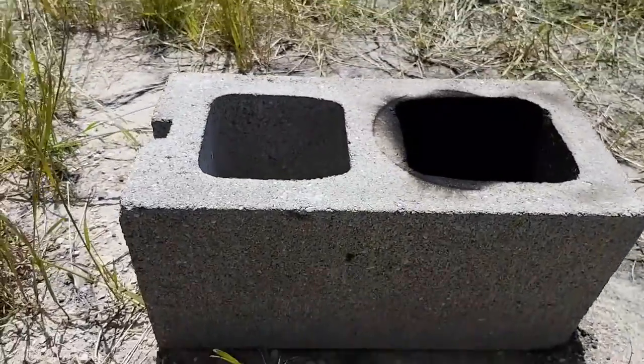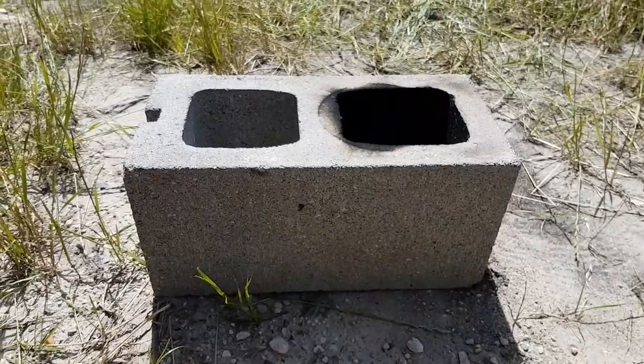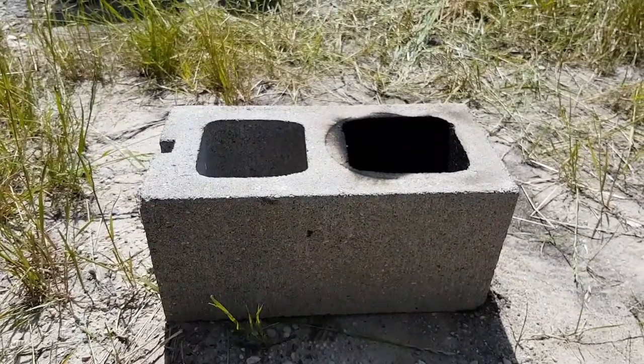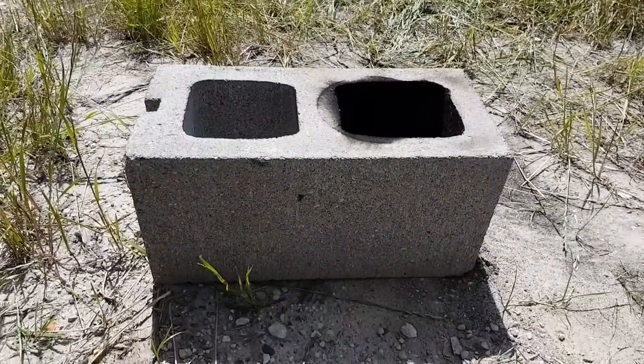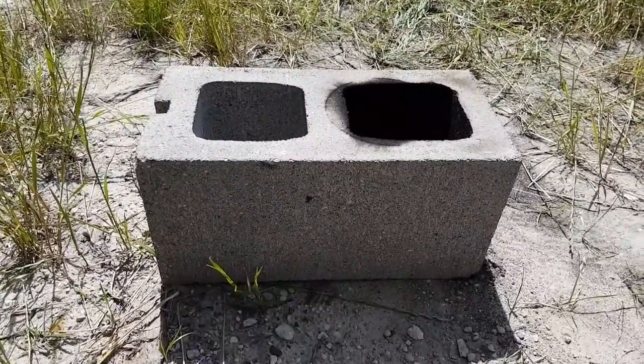Hey guys, I'm going to show you how I made a rocket stove out of cinder blocks without the H-shaped block. I had a horrible time finding that block — impossible to find, it's very elusive.